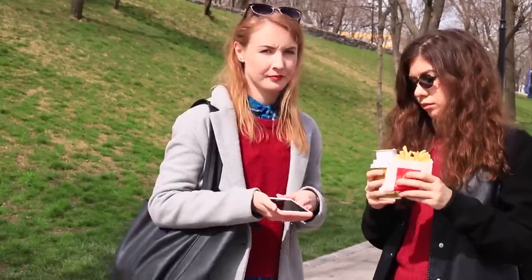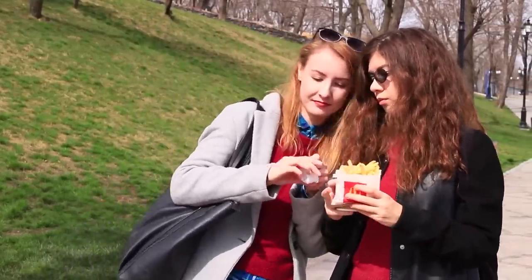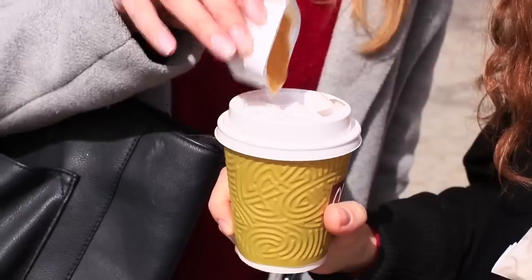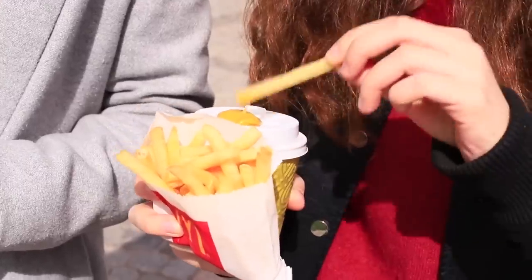They say eating while walking is unhealthy, but it's also not comfortable anymore. How should you deal with sauce, french fries, and coffee in one hand? My friend has a life hack: pour sauce out on a coffee cup lid and dip your french fries in it.